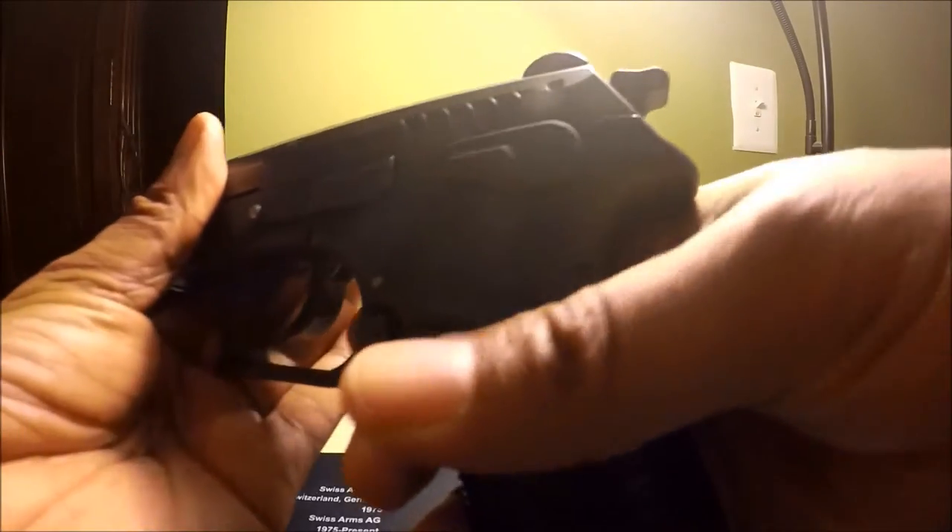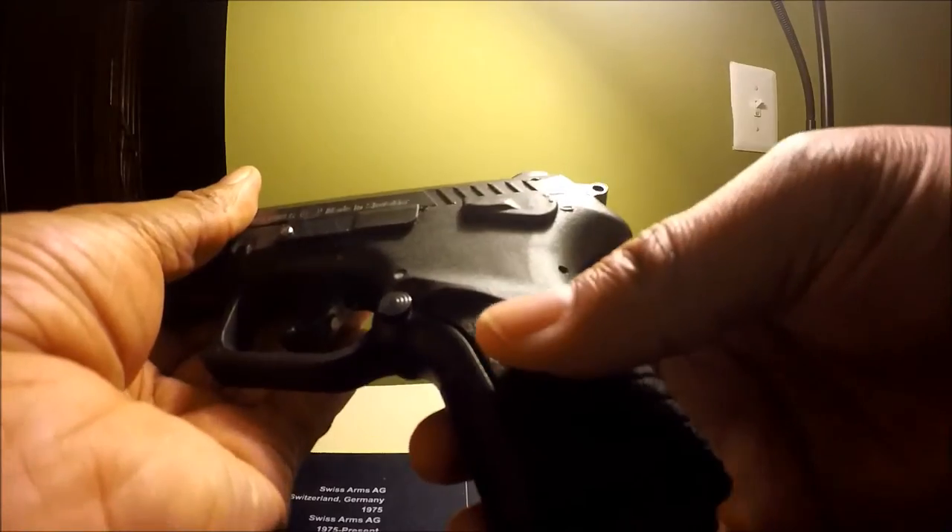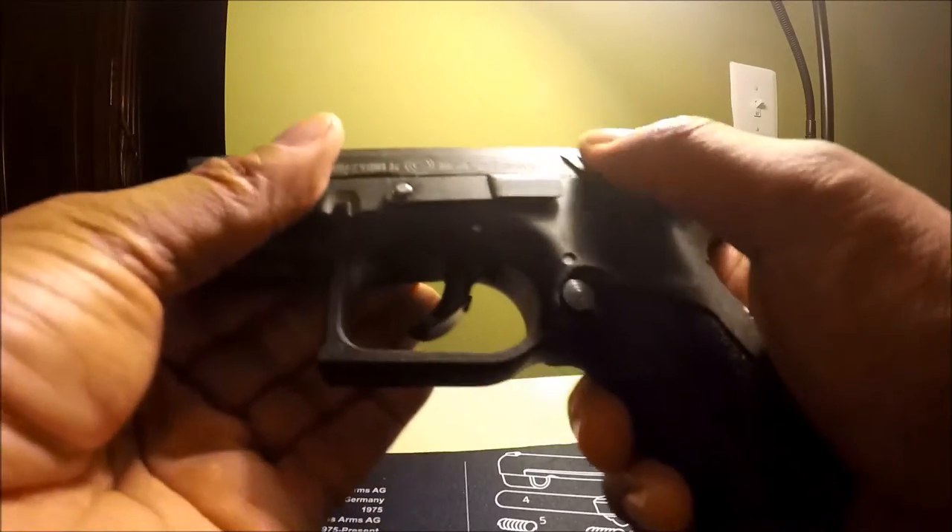Let's put it in half-cock again. Safety is working. Safety is working. Safety is working. Safety is not working.